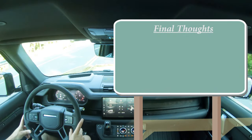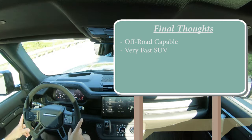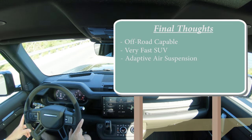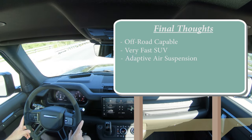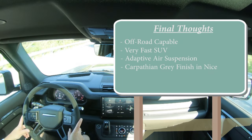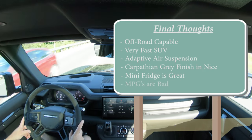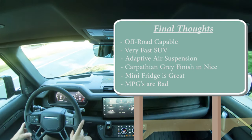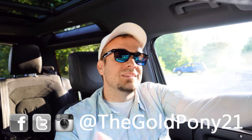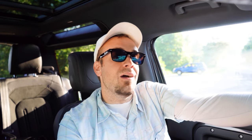For my final thoughts, this thing is extremely capable off-road and that supercharged V8 is extremely overkill — and I absolutely love it. The adaptive air suspension is great for ride quality and also very useful for loading the cargo area since you can lower it right from back there. I love the Carpathian Gray matte finish and the mini fridge. The only drawback is fuel economy, but if you're buying a Land Rover Defender, that's probably not your top concern. That's about it — thanks so much for watching. Follow me on social media, hit subscribe and the bell notification if you're into new car reviews, and I'll see you guys in the next video. Stay Gold.